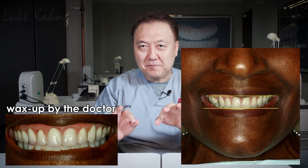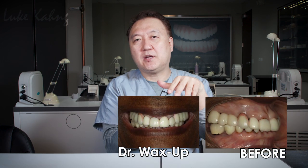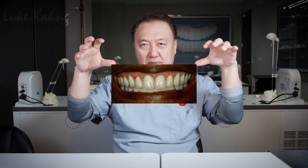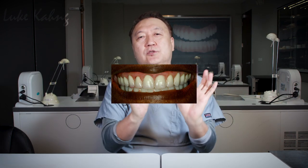His wax-up was received because he wanted to do better. He and I talked — this was the first case — about how we can improve the case from the before state. He fabricated a wax-up design, and the wax-up design is nice. But to me, it's a little gummy — meaning more gum is showing — so we just changed it.